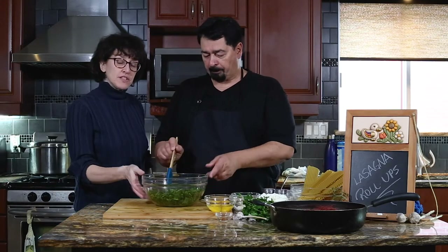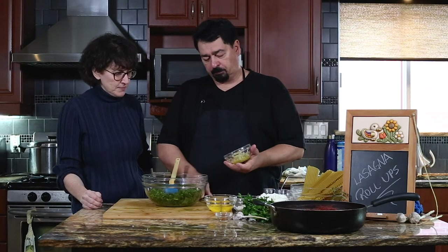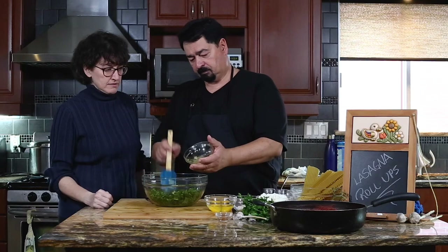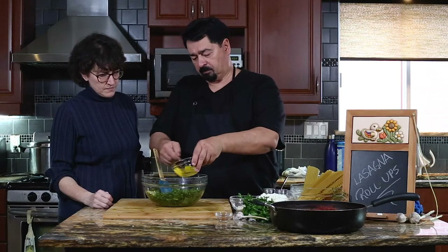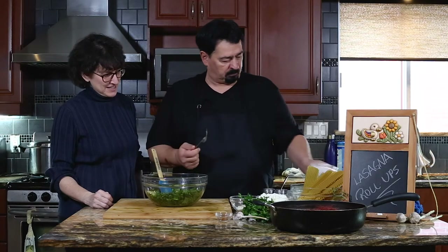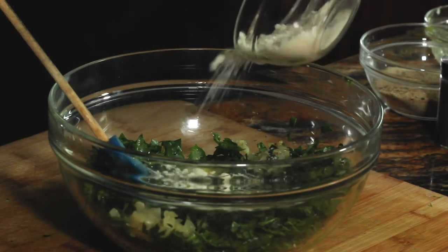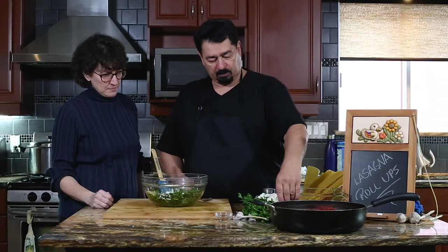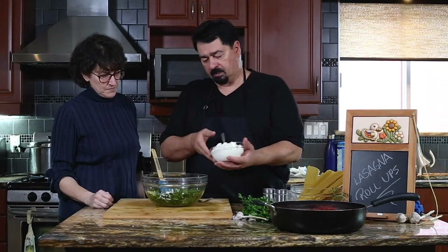Get yourself a large bowl — we're going to be mixing. So we're putting in the sautéed onions and garlic — make sure they're at room temperature. We'll put in the two eggs, the Romano cheese — or Parmigiano, either works — about half a cup. Then we'll put in the chili flakes, and then the ricotta. A little bit of salt and pepper — the spinach has no taste, so we'll put a little extra salt.